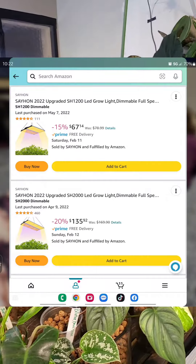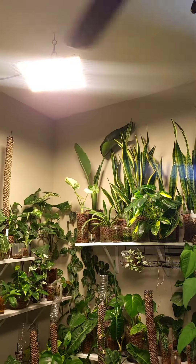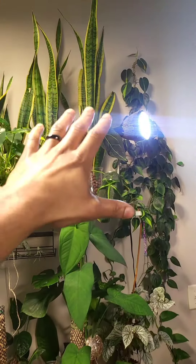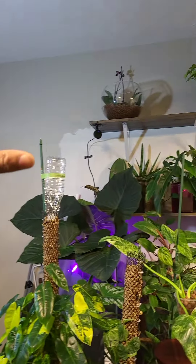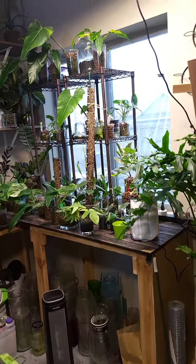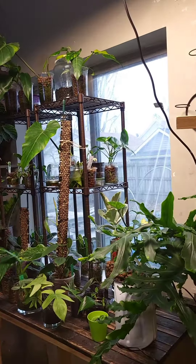And then for the grow lights, I'm going to show you what we use on the screen, but this is where we keep them. We have a grow light located up here for all these plants down here. We have a grow light bulb in this lamp that points in this direction, and then we have our bigger grow light that points straight down. Of course we also have this open-facing window which provides plenty of natural light, but it's a cloudy day today.